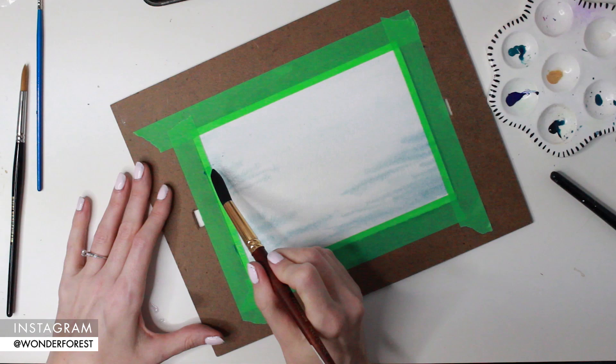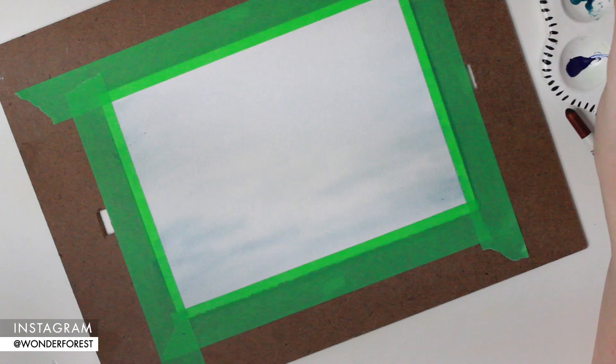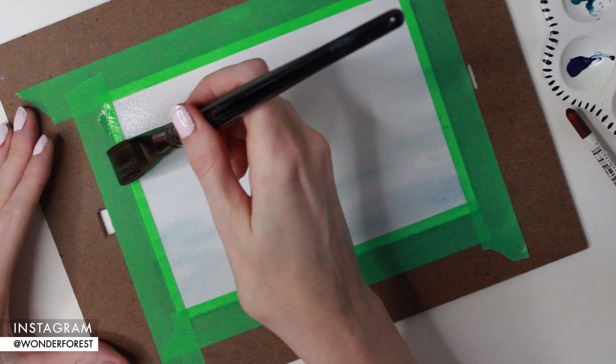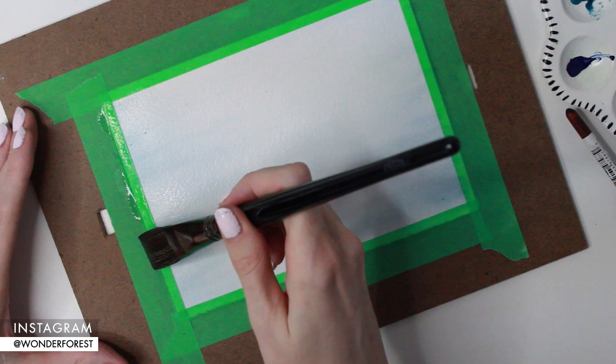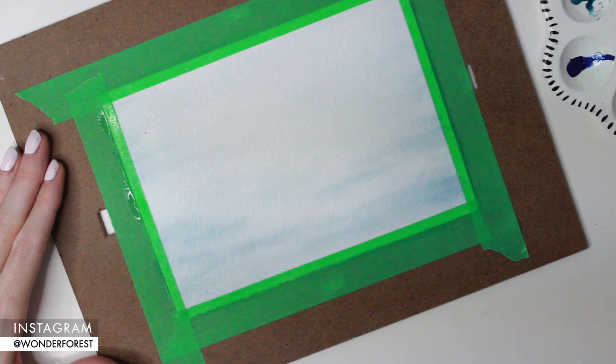I'm going back in now with a darker mix of that indigo color. The paper is still wet but drying slightly, so it's a little less damp than when we started — that's going to allow the paint to grab onto the paper a little better and not bleed out as much. Now that layer is totally dry, you can see it's much lighter than when we applied the paint; that's just how watercolor works. So I'm going back over it again with a light wash of water and my one-inch flat brush just to dampen the paper once again.